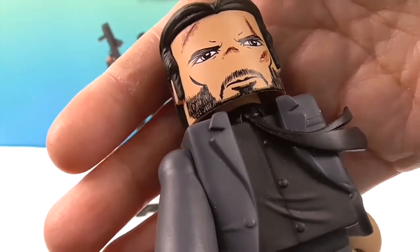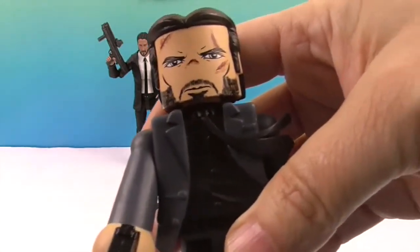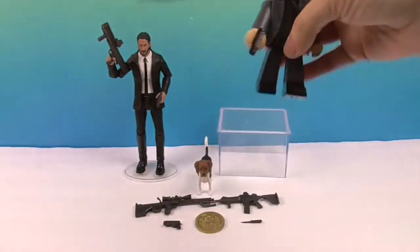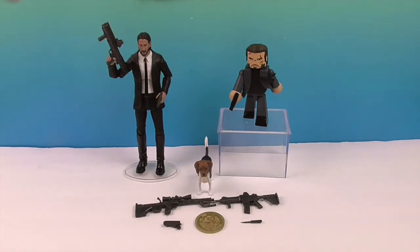Isn't it something how they can just make a few lines and make it look so real? These don't have any articulation because they're made to be in that certain pose, and that's very cool. It is funny — because how stylized these are — even without the box, if it was just sitting on somebody's shelf, you would know who that was. Especially if you've seen John Wick.